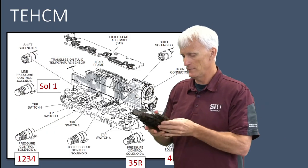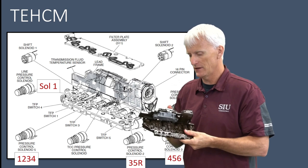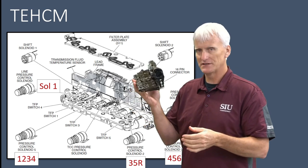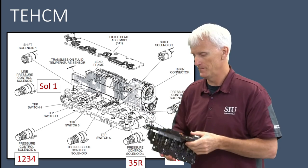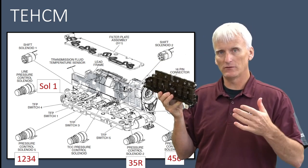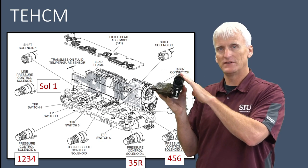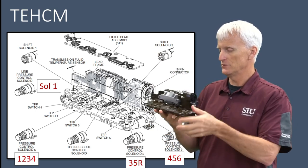This whole transmission control module assembly, or TEHCM — you can't go through and change these individual solenoids. If one goes bad, you pretty much have to replace the whole thing. It's all sealed together. They basically assemble it as a unit to the point where you can't replace any one part. When we hook up our MPVI interface and communicate through the diagnostic link connector, we're communicating through this transmission control module, through the CAN bus connection, reading data using the VCM scanner and also tuning it by changing the calibration right here through this module specifically.